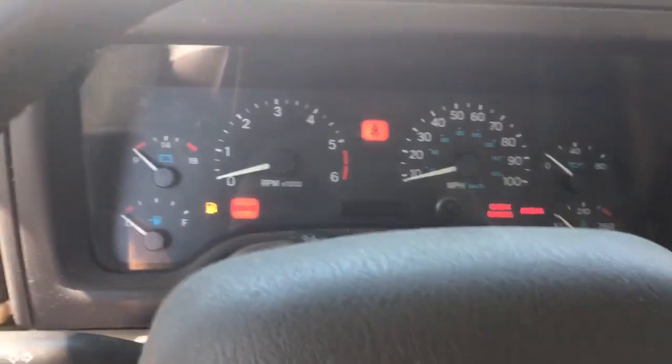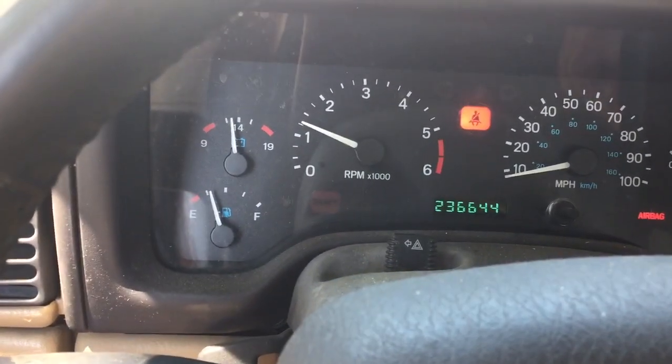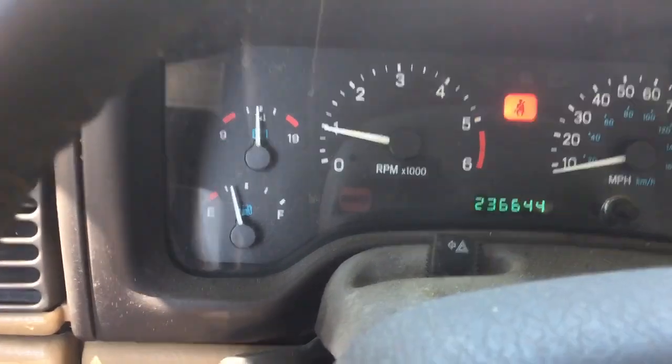Alright, let's see if it works. Needle's in the middle. Alternator's working, so I'm not going to hit it again.